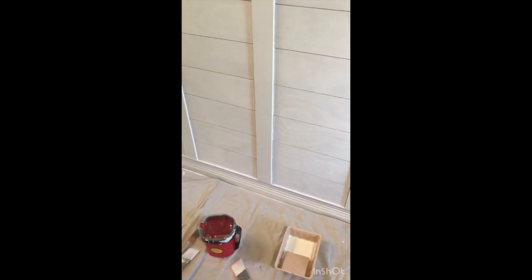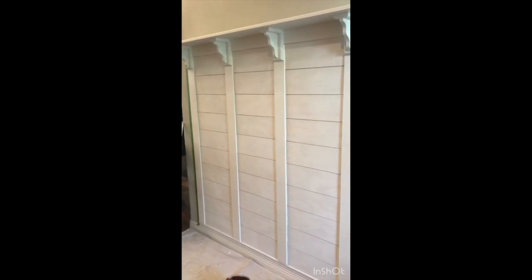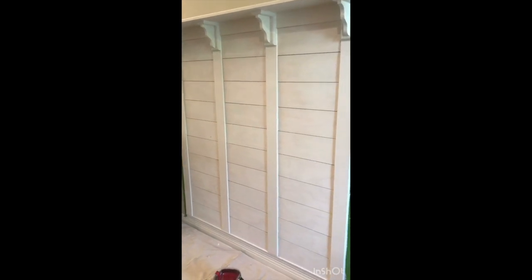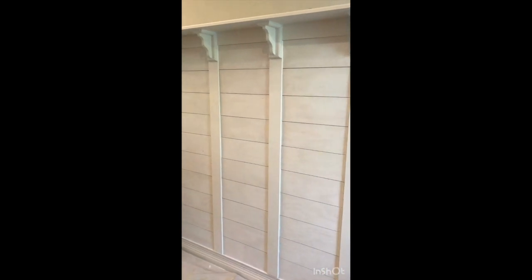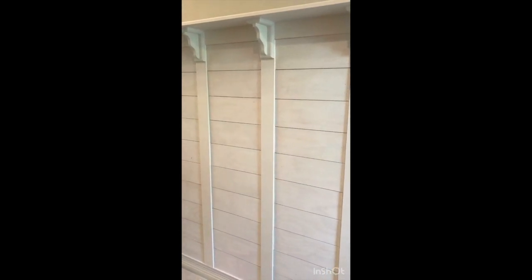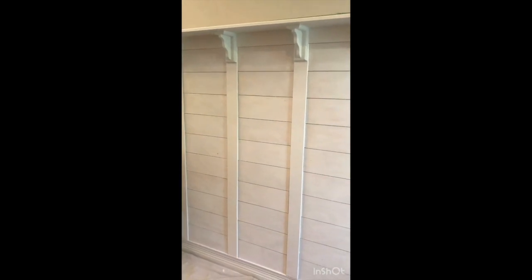Everything is primed. Going back over it with White Dove from Benjamin Moore. I typically paint in flat, but I want this in semi-gloss to look more like a piece of furniture or a built-in. All our built-ins in this house are done in a lacquer finish; I'm not going to spray it myself so I'm going with semi-gloss to get that look. Typically my shiplap is flat paint but I want this entryway piece to look a little fancier.